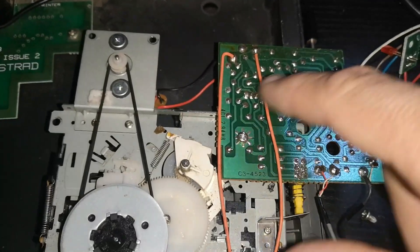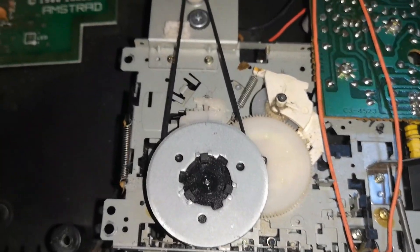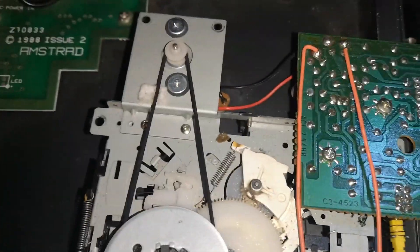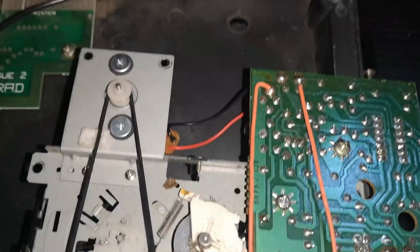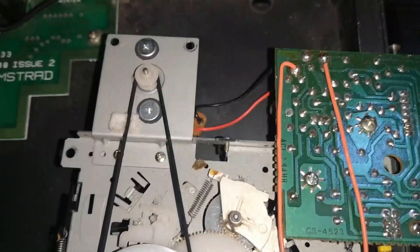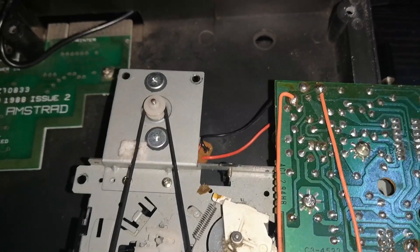There are two screws on here, and they are actually your earthing screws. They've done a bit of a cheat really — they use the steel on the cassette body to create an earth, much as you would in a car where they use the body to serve as the earth.